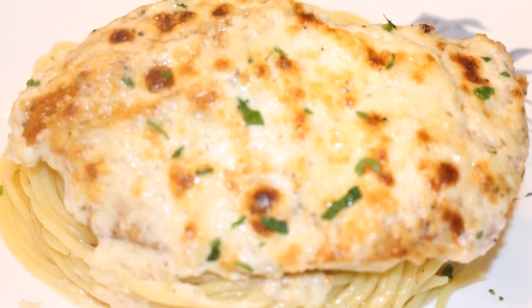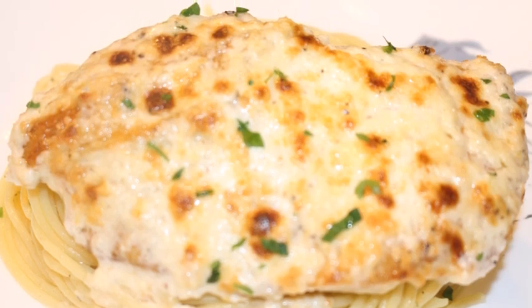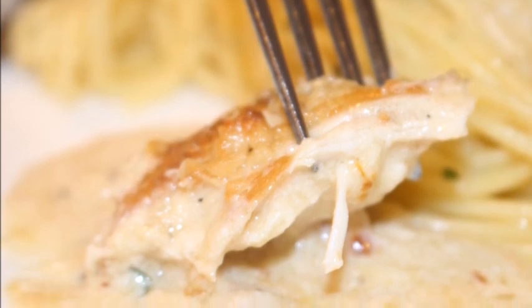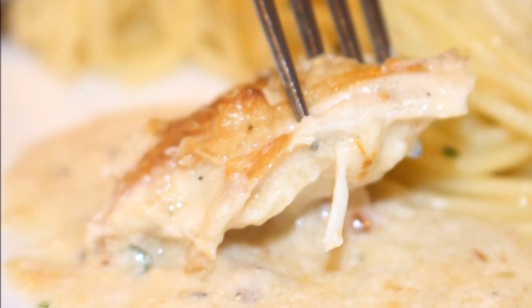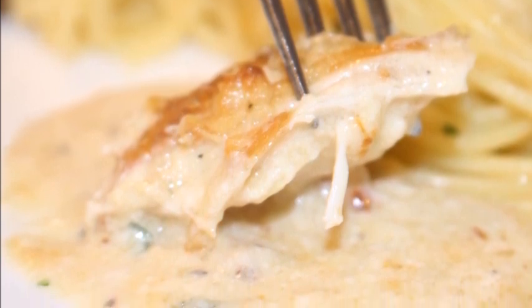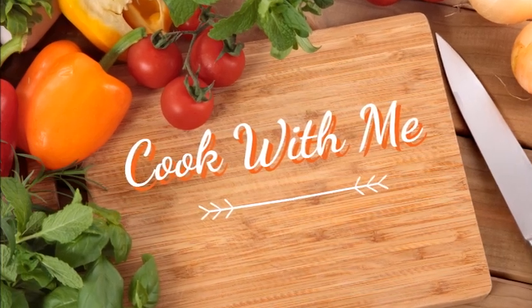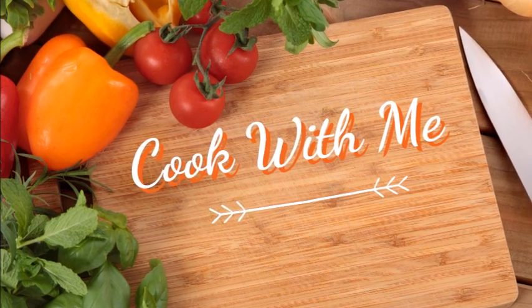I wasn't sure what to expect when I tried this, but guys, it was so delicious. My kids loved it, my husband loved it — they all went back for seconds, so this will definitely go in our dinner rotation. If you want to give it a try, I'll leave the recipe information in the description box below. If you do decide to try it, please leave me a comment and let me know what you thought. Thanks for watching, and I look forward to the next video — see ya!